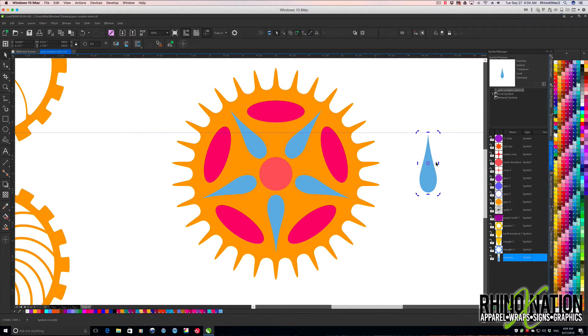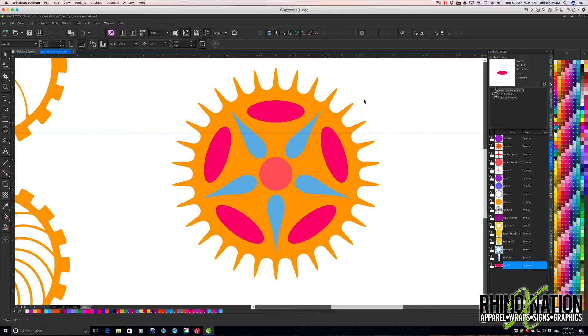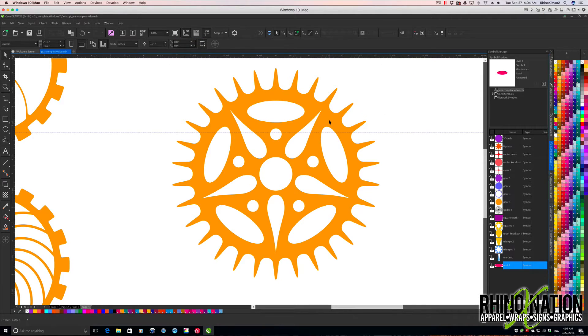Let me save these little teardrops to our Symbols Manager — I'll click this bottom one, make a copy, rotate it 180 degrees with no copies, and save it as 'teardrop'. I'll also save the oval as 'oval one', then right-click revert to object. Now with those saved in symbols, I'll select all this again, do Back Minus Front, and there we have that gear.